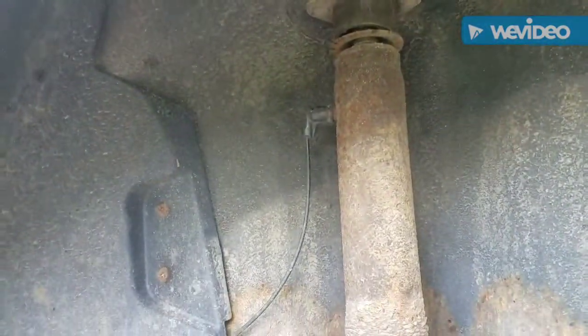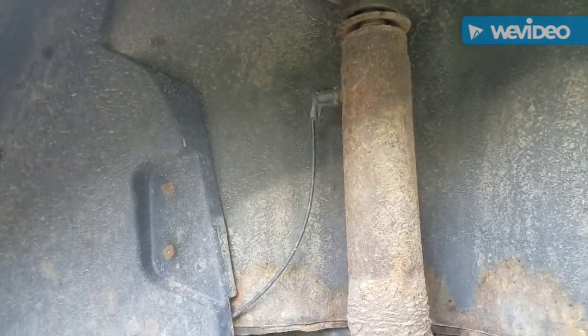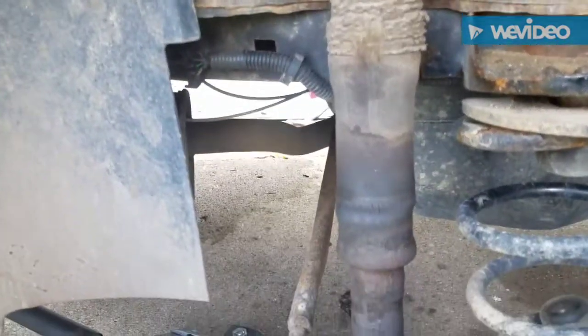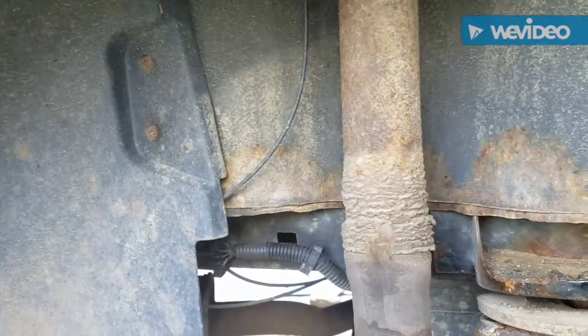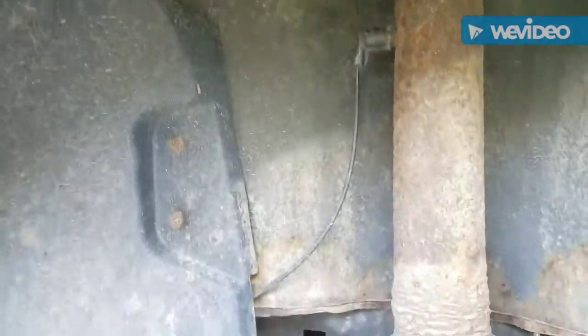Hello everybody, we're looking at an air shock from a 2003 Bonneville, this is a Pontiac. These air shocks are no longer holding air, so the reservoir inside somewhere is leaking, and the car bounces pretty badly when you go over dips or potholes. So we're going to replace this shock.